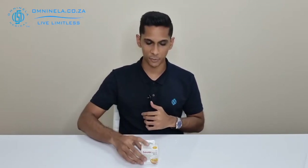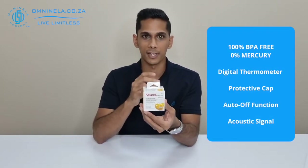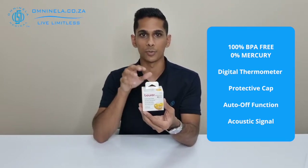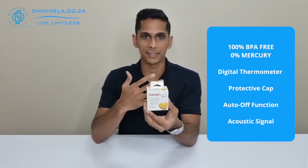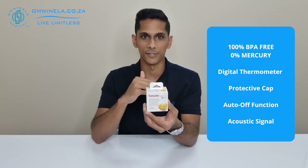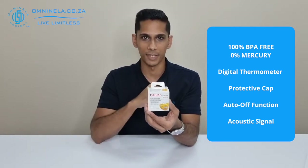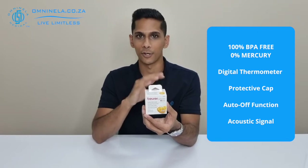We can have a quick look at some of the features noted on the outside of the box. This device is 100% BPA free, it also has no mercury given that the thermometer in here is digital, and it comes with a five-year guarantee — so if there were any manufacturing defects within the next five years of purchasing it, they'll be able to help you out. The battery is also included.